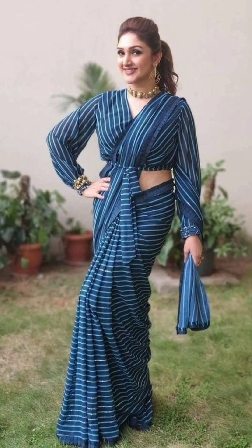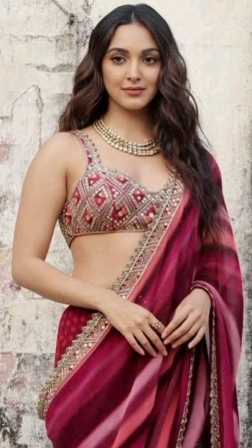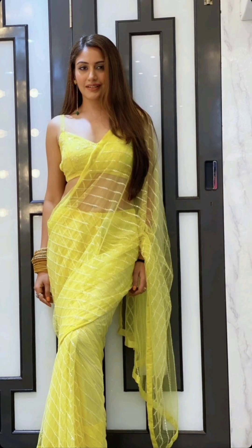You can also wear an embroidered blouse. A stripe sari with an embroidered blouse is a very beautiful combination, and you can explore many embroidered blouse designs.